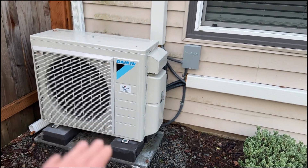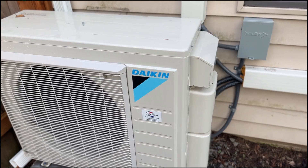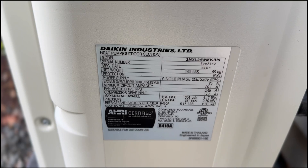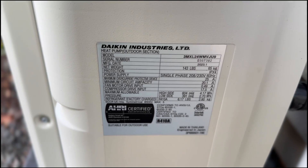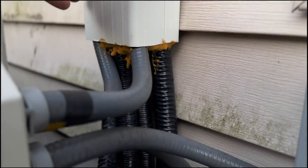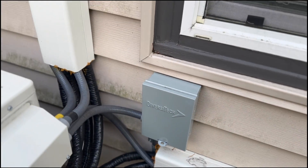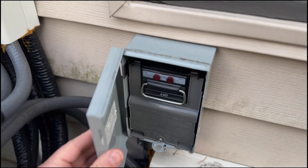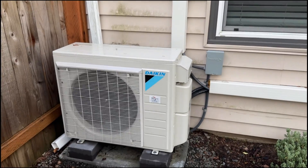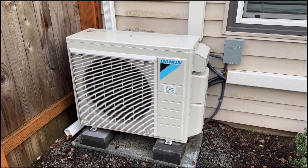The unit is up on pads, so if there's snow on the ground it won't be touching the unit. As you can hear, this unit is extremely quiet. This is a three-head system — a 24,000 BTU, so a two-ton system. All the communication wires are running in conduit, which is really nice. Everything is sealed up to make sure no rodents get inside. There's a nice little disconnect here, and the unit doesn't take up much space — it can be pushed against the wall pretty tight, taking up far less space than a conventional split system.